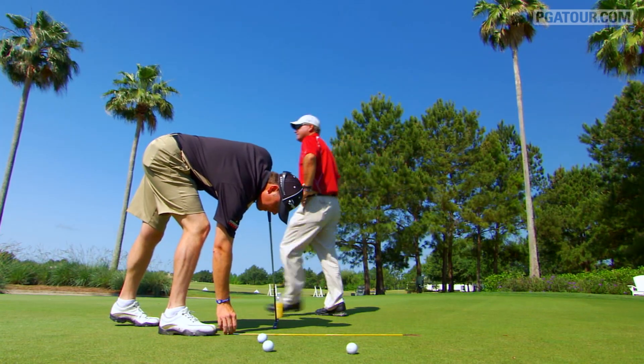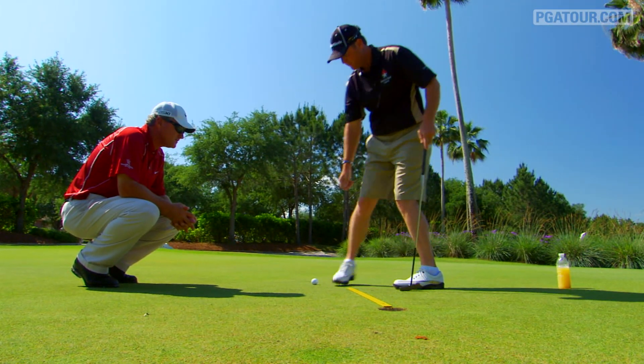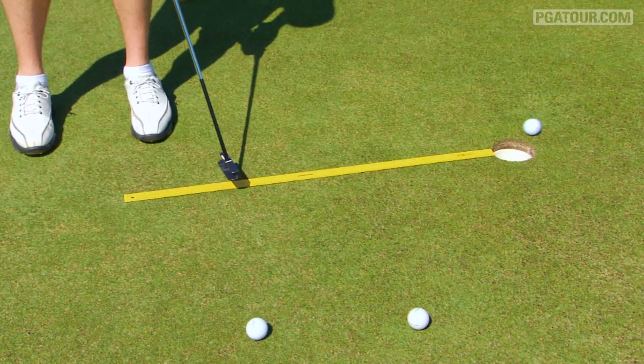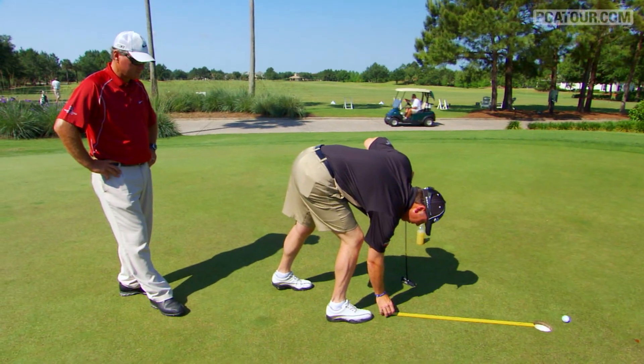It gets better every time you hit the good putts. When we were at Augusta, I was working really hard on trying to roll it down the ruler very slowly, which is really difficult. Really hard to do. If you can keep it on that ruler at a real slow pace, you know you hit a really good putt.